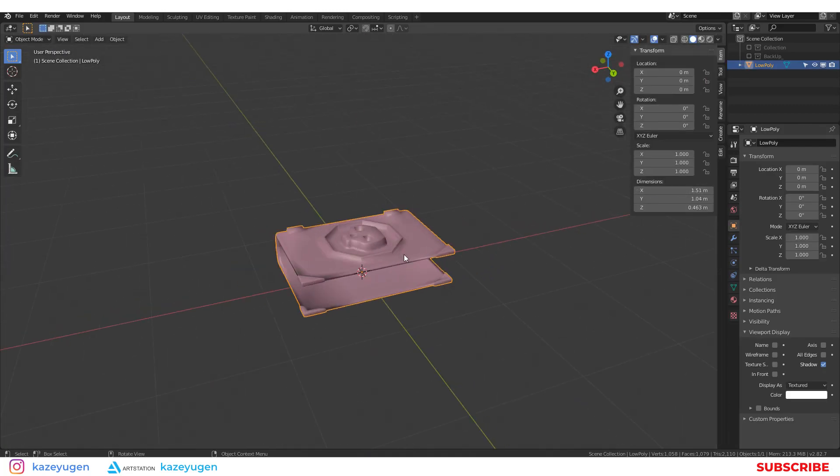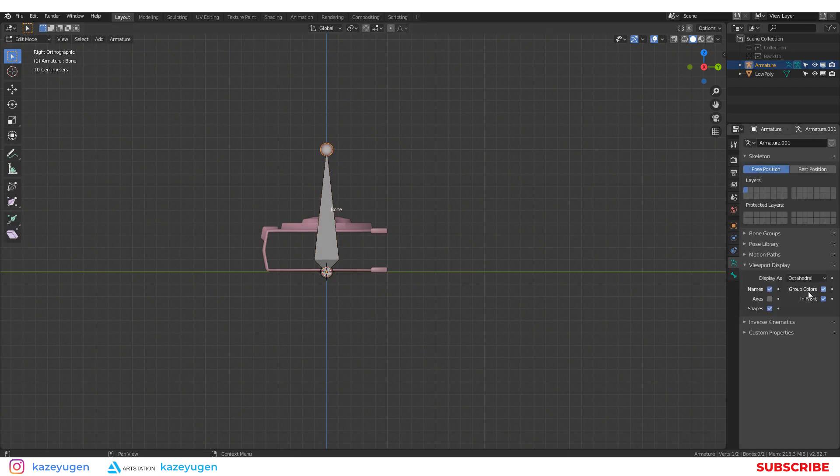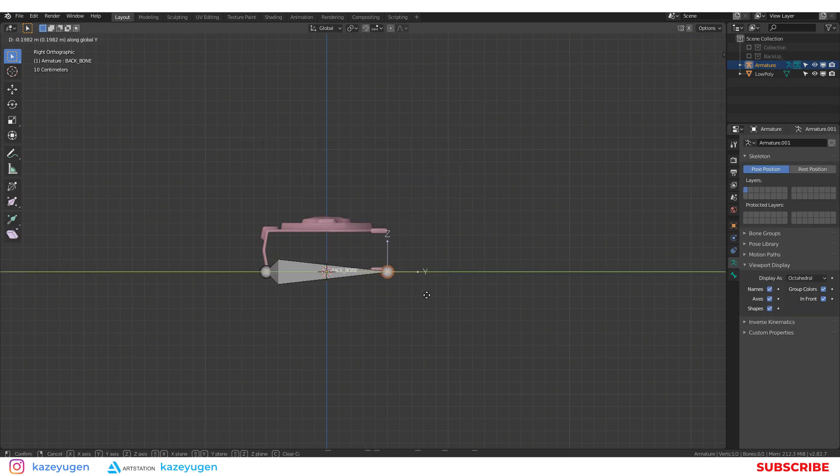Hi. Here I rig the book. This process took me about 20 minutes. At the end of the video I will import it into the environment scene.